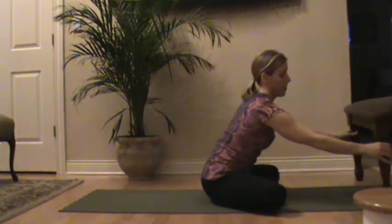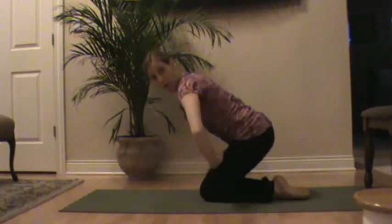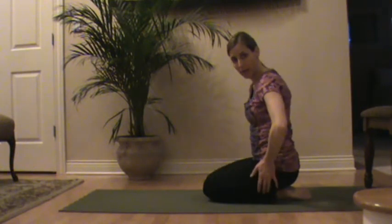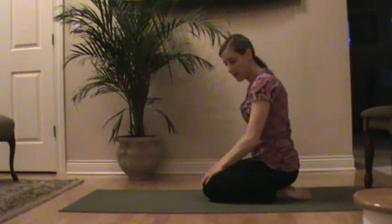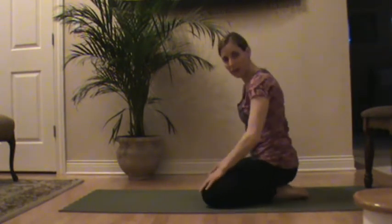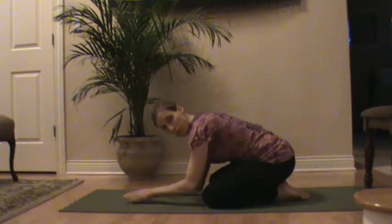The third exercise I'm going to show you is called Child's Pose, and this is best done on the floor. Make sure you have a comfortable pair of pants on. Bending the knees — you can have the knees together or slightly apart. Toes are together, and you're going to bring your chest towards the floor.